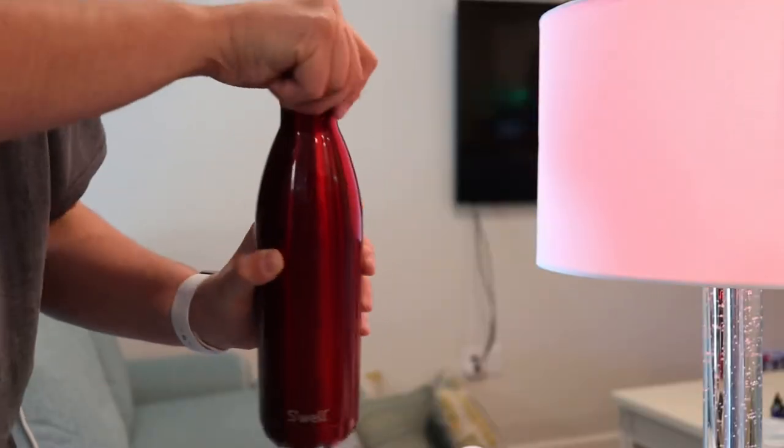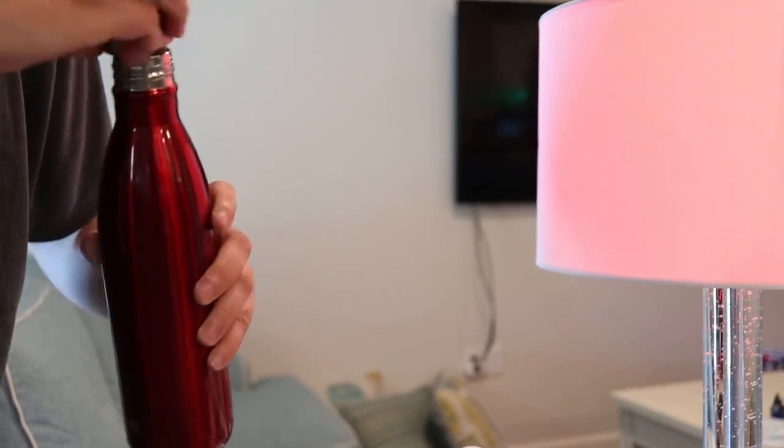You could put your tea, your coffee, whatever inside of this and go for the day and have nice warm drinks, which at this time of year, as it's winter, it's even better to have than ever before.